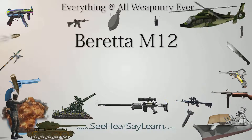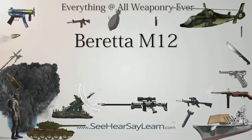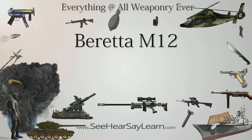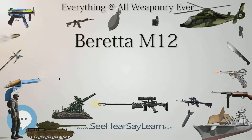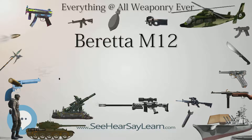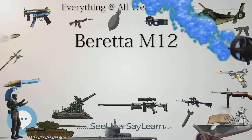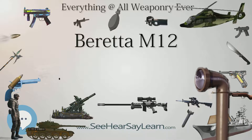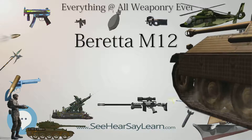The Beretta Model 12 is a 9x19mm Parabellum-caliber submachine gun designed by Beretta. Production started in 1962; the first users were the Italian Carabinieri and the Italian State Police, though in limited numbers. Only in 1978 was it widely issued, replacing the old Beretta MAB. In 1962, the Italian Army bought a limited number of Franchi LF57 submachine guns, judged better than the M12 but never issued to troops. Only in 1992 was the M12S2 variant introduced, also in very limited numbers.